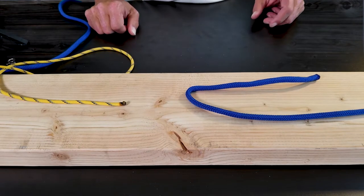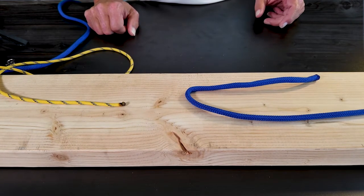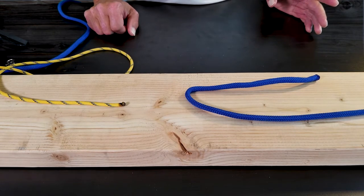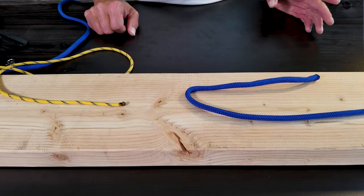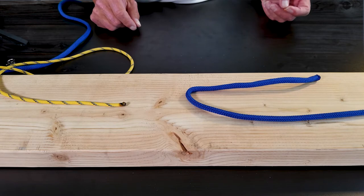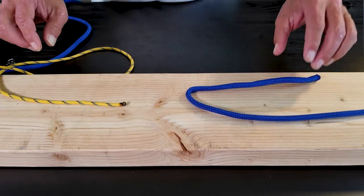If you're camping today there's a really good chance that you're going to be tying the Sheet Bend with synthetic ropes. One disadvantage of a synthetic rope is it's slipperier than its natural fiber counterparts. So the way we fix this problem is we tie a double Sheet Bend. The double Sheet Bend is very similar to the Sheet Bend in that we start it the same way.